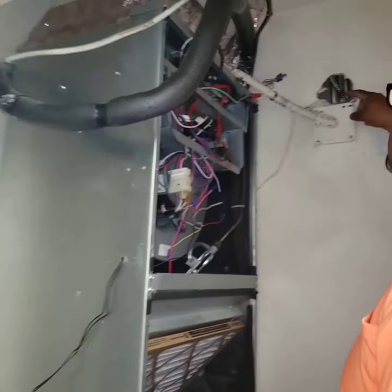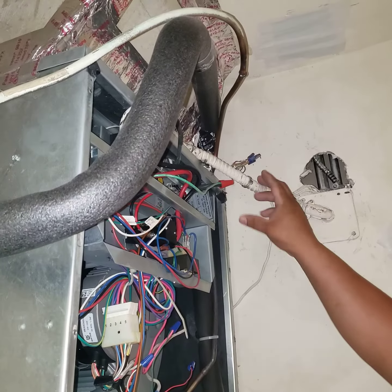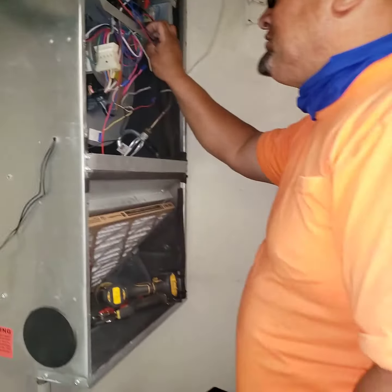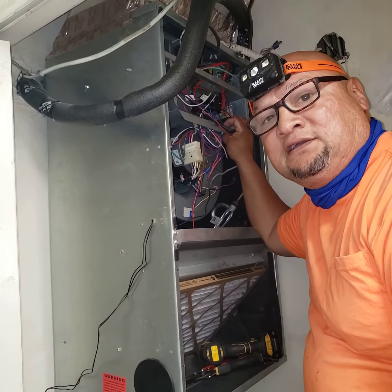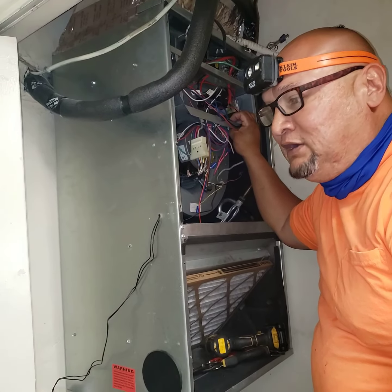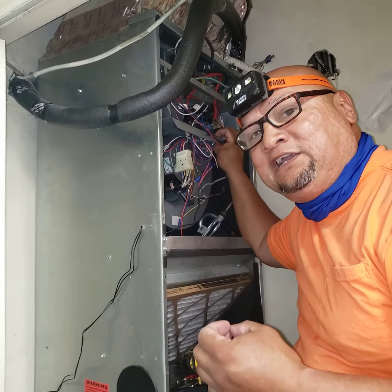And if you look up here, the work is just terrible. This flex should have been run to the wall and should have been strapped. So I'm going to redo all the work in here and make sure the unit has a good and proper running electrical system. Remember, guys, protecting people and personnel is your first priority, and adhering to the codes.